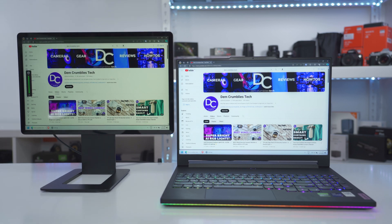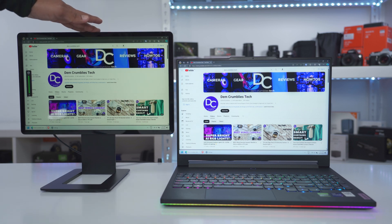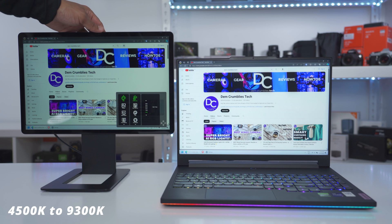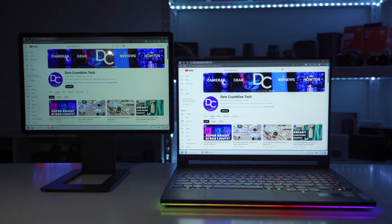Comparing the laptop and Satsu displays, the Satsu is noticeably warmer, but I can go into the menu options to make it cooler. The coolest color temperature setting is 9300 Kelvins, going up to as warm as 4500. With the lights cut at maximum brightness, both the laptop and Satsu monitor are clearly visible.